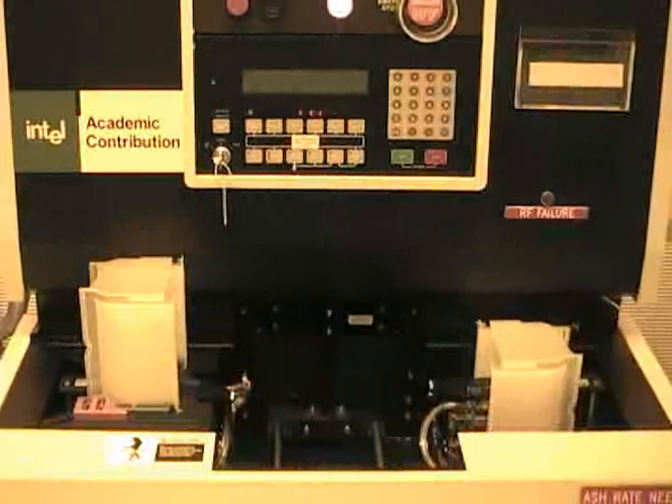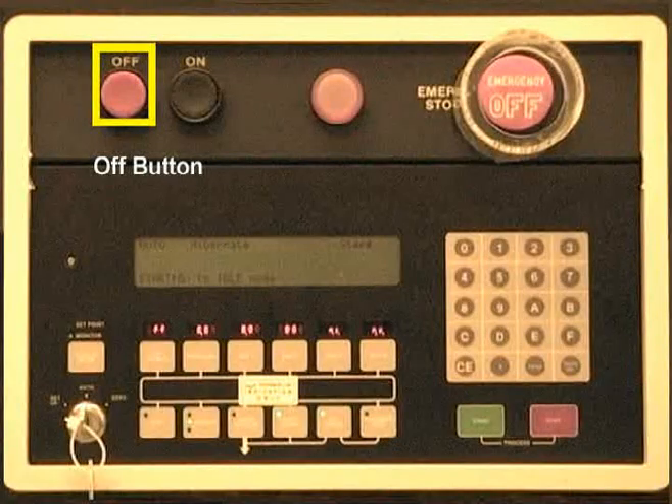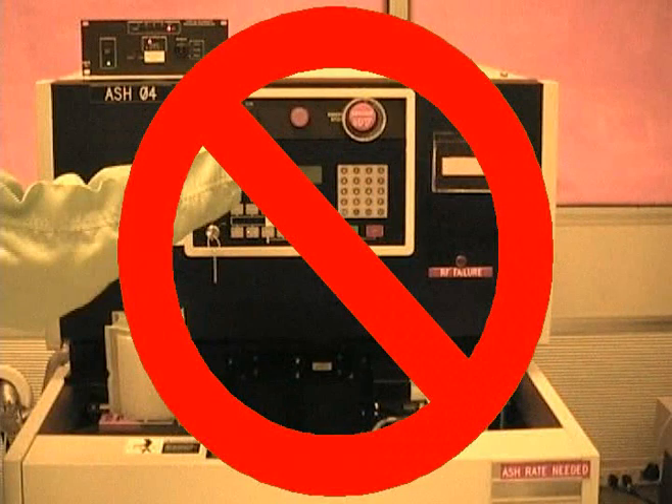The unload platform should go all the way down since the boat should be empty. The off button shown here is used to power down the system — please do not press it, as the system needs to be turned on in a specific way to work properly. In the case of a power outage, please contact MIRC staff to reactivate the machine.